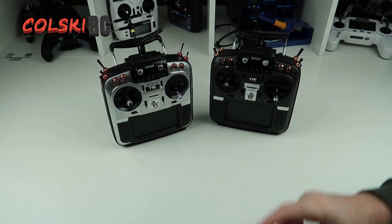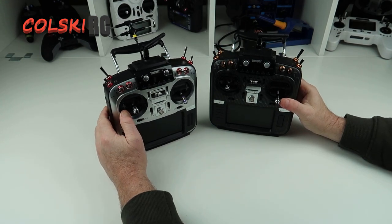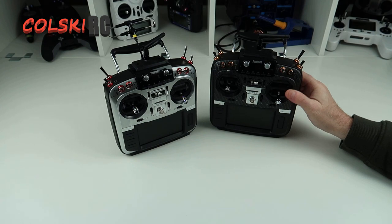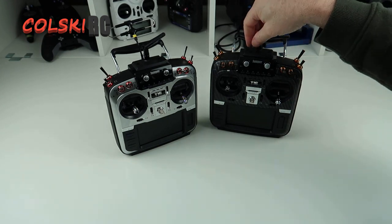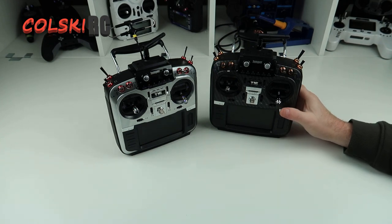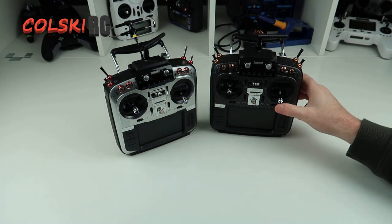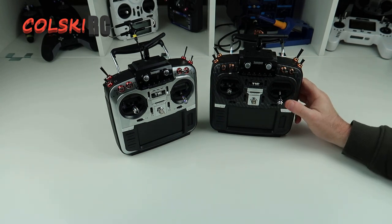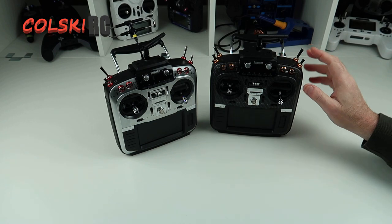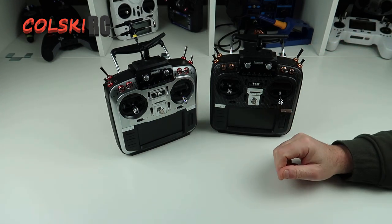Hi, welcome back to Korski RC. Quick video today. I'm making this video because I've been on Facebook — I've got a Jumper T16 UK page that I made with about 40 people in it. If you haven't joined, please do so and leave comments, put mods you've done in there. The reason for doing this video is the most common thing I see on all these forums.